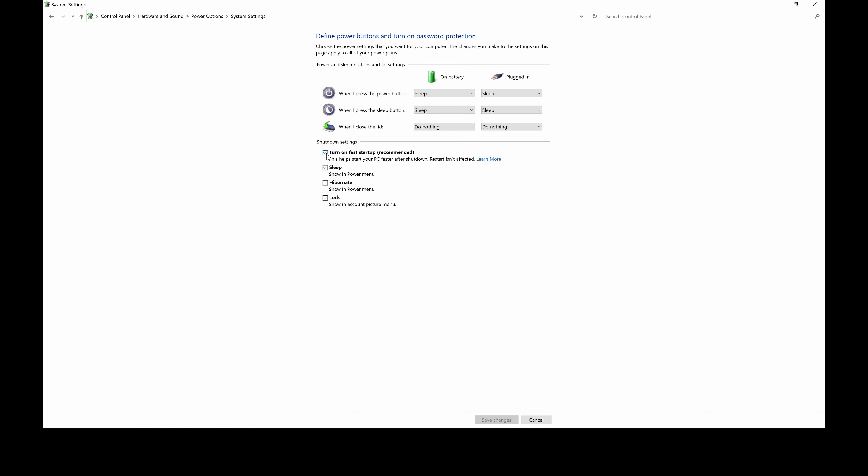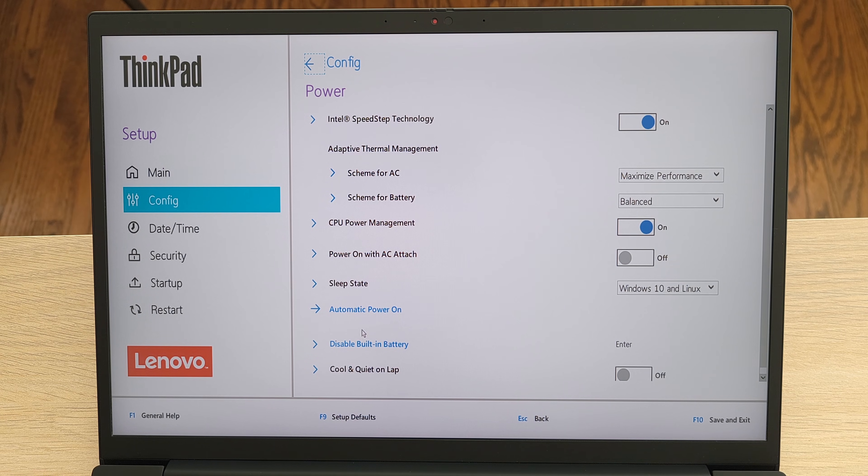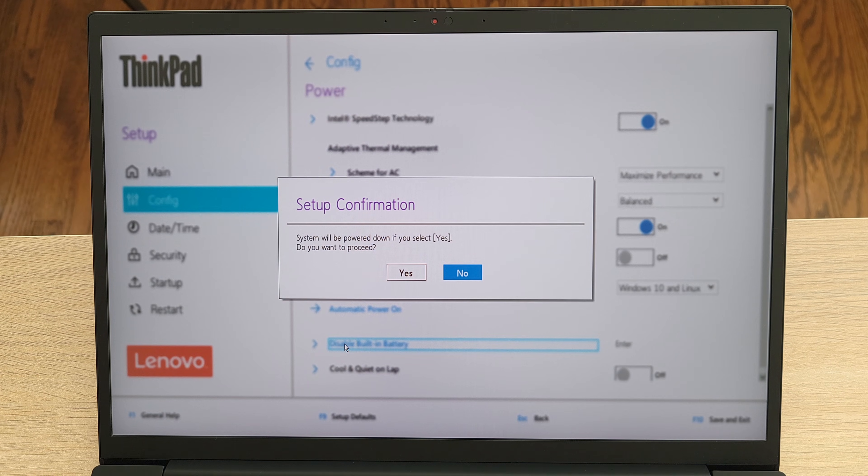We'll need to disable the built-in battery before we open the machine. You'll want to turn off Fast Startup, then go into the BIOS. Hit Enter at the Lenovo splash screen, F1 to enter BIOS, then navigate down to Config and Power, and disable the built-in battery.